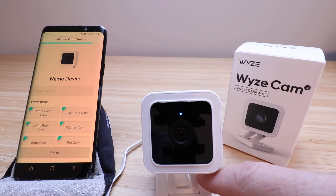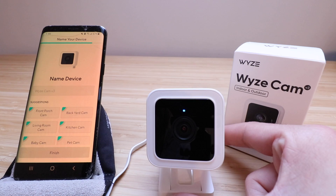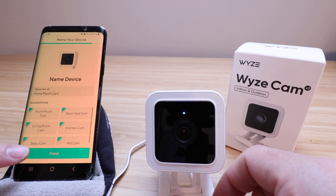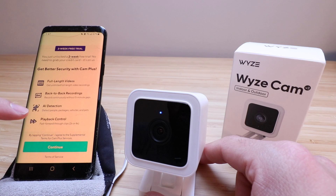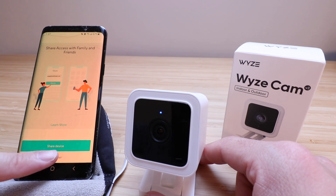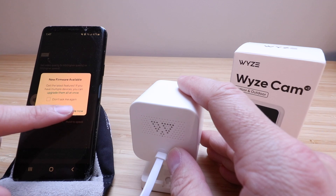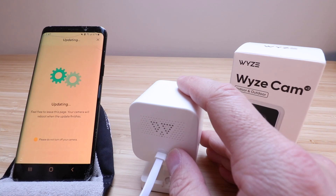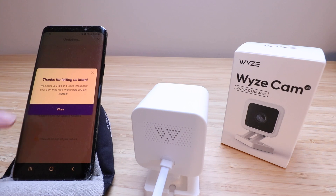Shortly after clicking the Next button, it said setup complete and now we've got a blue light on the device indicating it is set up. Once it connects after scanning the QR code, it gives us options for naming the device — I'm going to call this one "front porch cam" and click Finish. We've got options for a two-week free trial — I'll click Continue — and an option to share access with family and friends — I'll click Maybe Later.